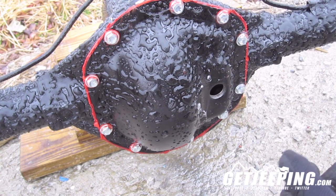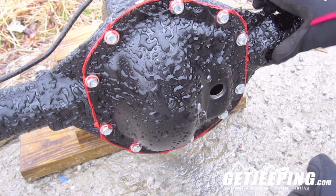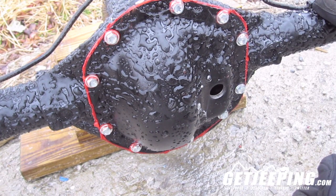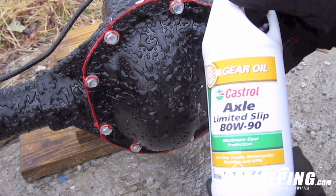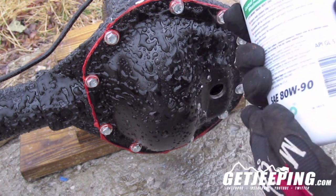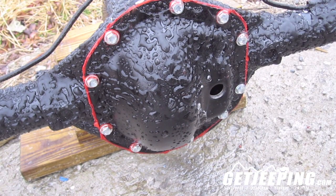It looks like it did pretty well. It got kind of cold this morning — things are pretty frozen — but we're going to go ahead and put the gear oil in to finish up. I'll show you what we've done. Of course I took the cap off. This is the oil I got — 80W90. Just kind of got the cheapest thing they had, because it wasn't that big of a deal.